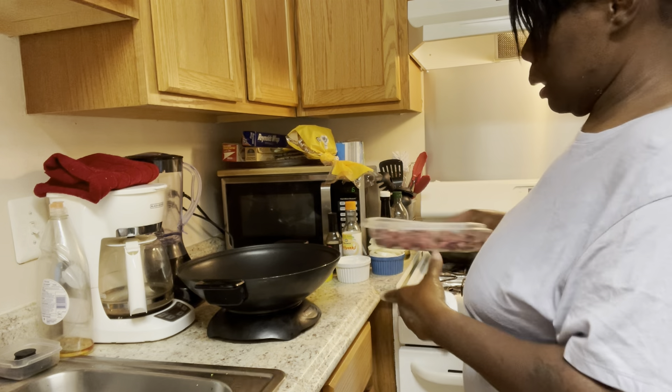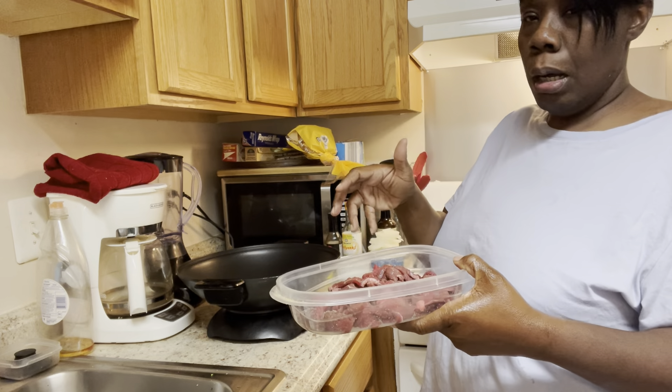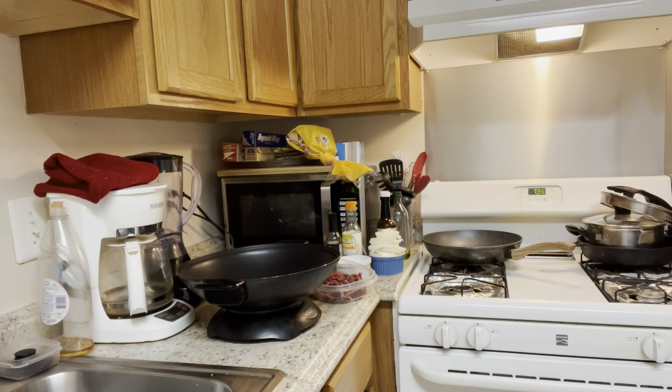Okay, I let my steak rest, I cut it up, and I add garlic, sea salt, and pepper — just a little bit. My son does that one. Now I'm cooking it because this is what I want.